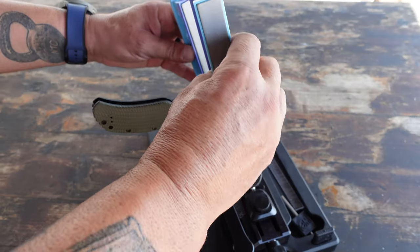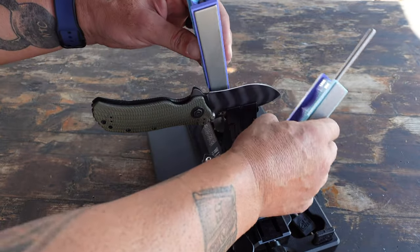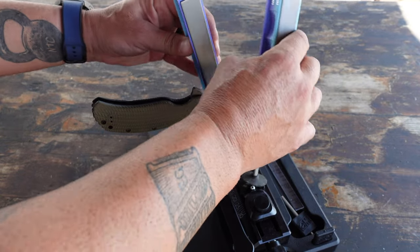I'm going to be using my WE66, which is the newest sharpener that I have picked up from Wicked Edge.